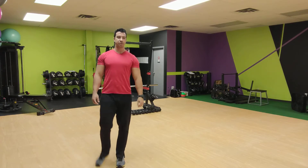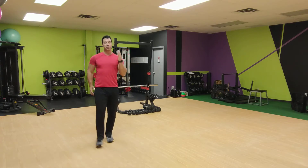And now high knees — get those knees up, land on the balls of your feet, drive with your arms, make sure your arms are going.